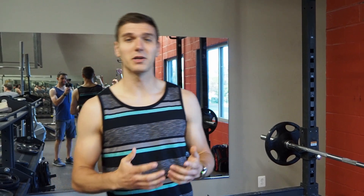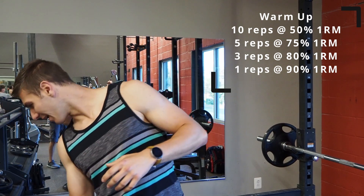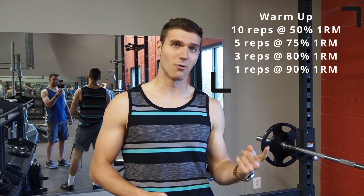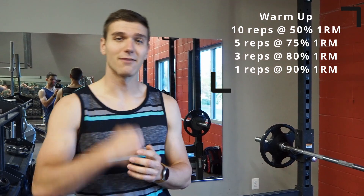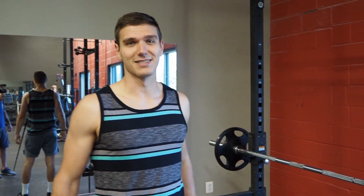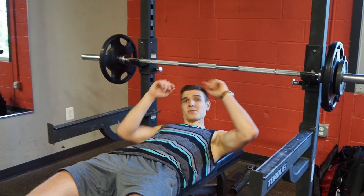We're at the gym with the first warm-up set already racked. The protocol is: 50% for 10 reps, then 75% for 5 reps, then 80% for 3 reps, one rep at 90%, and then three chances to hit my one-rep max. We're going to shoot for 250, though that might be a little ambitious.